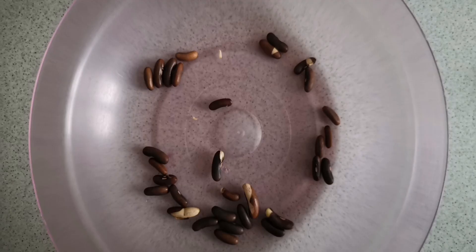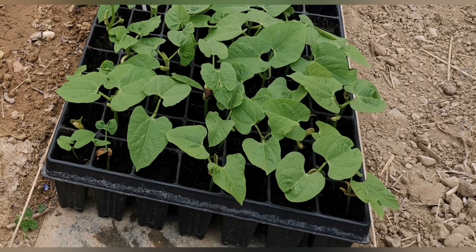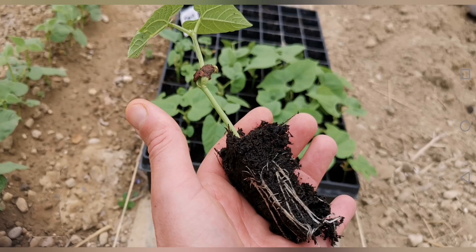Pre-germinating also allows you to eliminate all seeds that have not germinated or that take too long to germinate. Then, if you want to gain even more time and limit the risk of rotting, you can place the pre-germinated seeds directly into alveolée trays with compost, rather than directly in open ground.